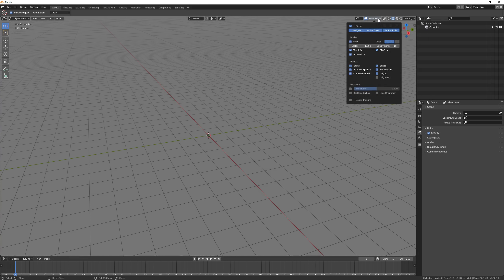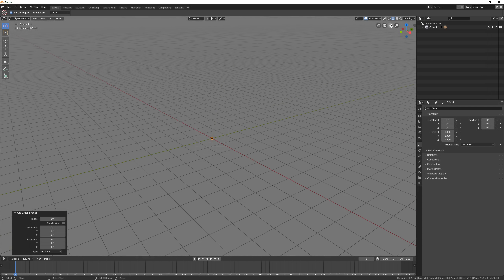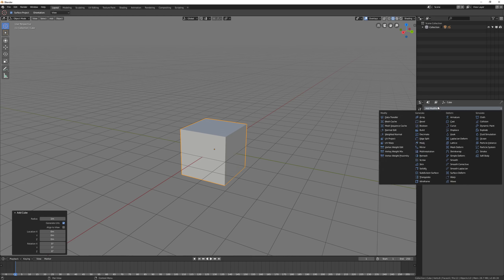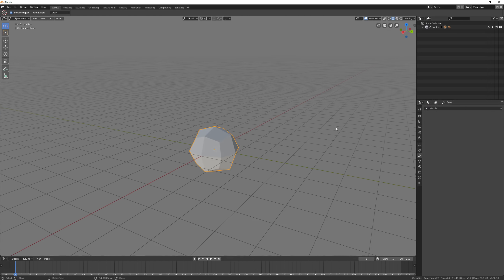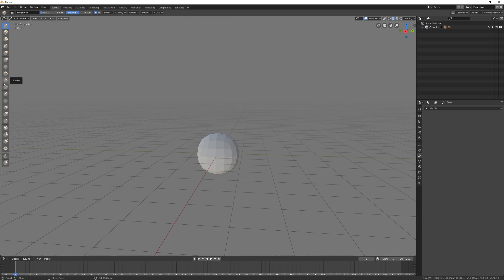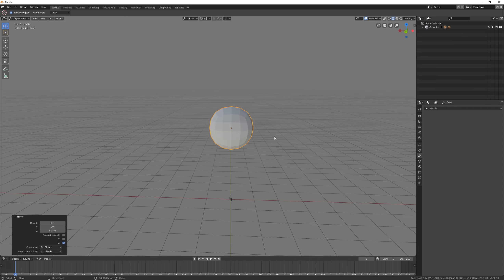Hi everyone, today is going to be another grease pencil sketch day instead of sculpting. For this one I decided to try something new and just mess around with drawing on top of a blocked out 3D mesh.